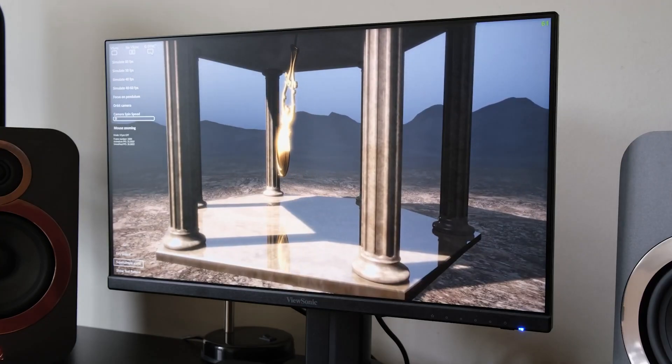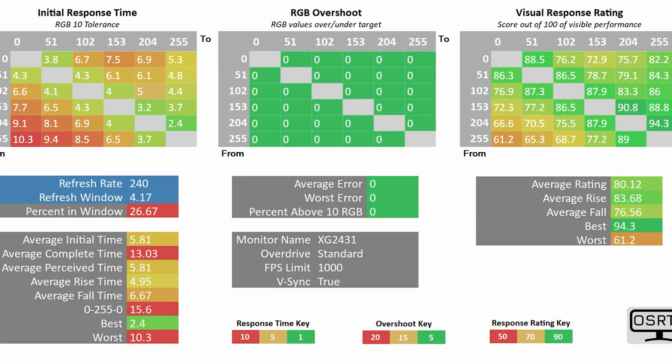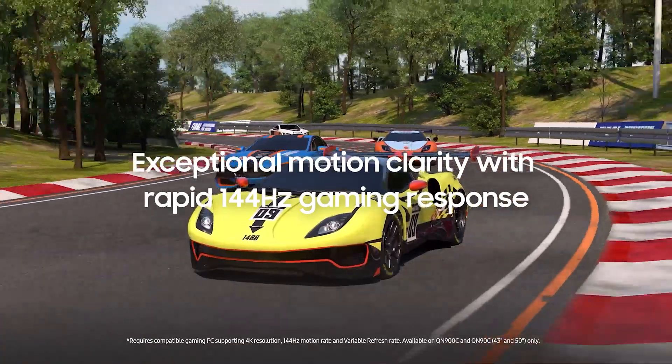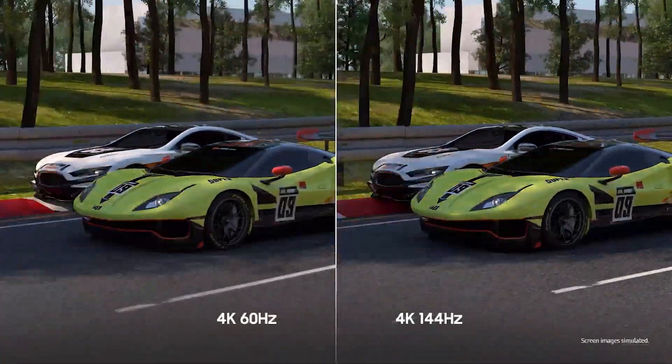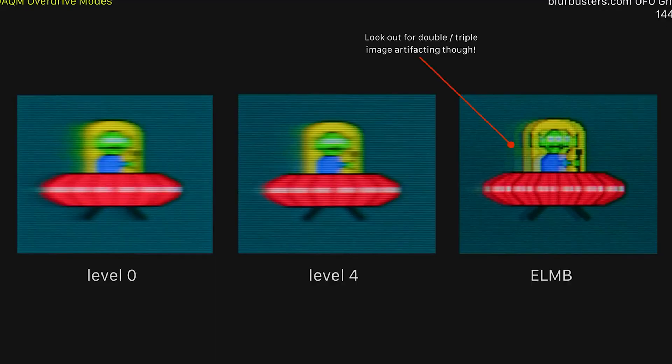With the panel response time improvements, ULMB2 gives competitive gamers the motion clarity needed to perform at peak levels by keeping them in the game when moments get chaotic. For a 360 Hz monitor with ULMB2, the effective motion clarity is actually 1440 Hz. That means, in order to obtain the same level of motion clarity without ULMB2, gamers would need a classic panel capable of 1440 Hz.